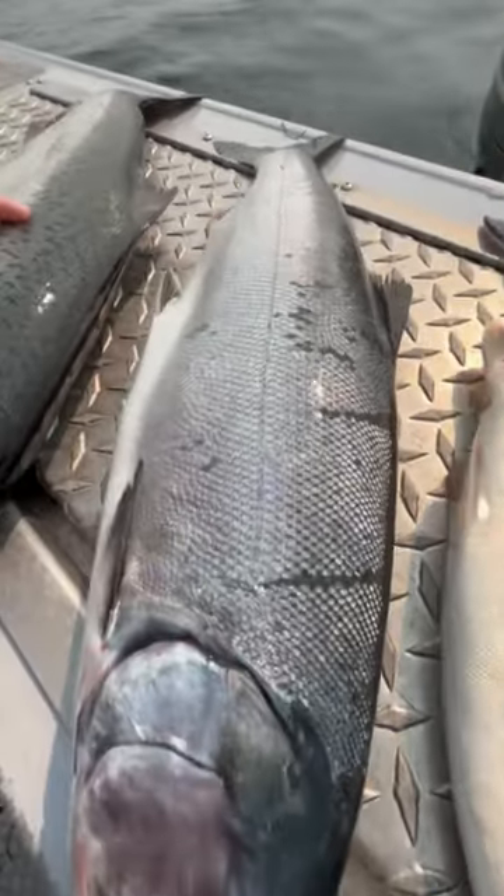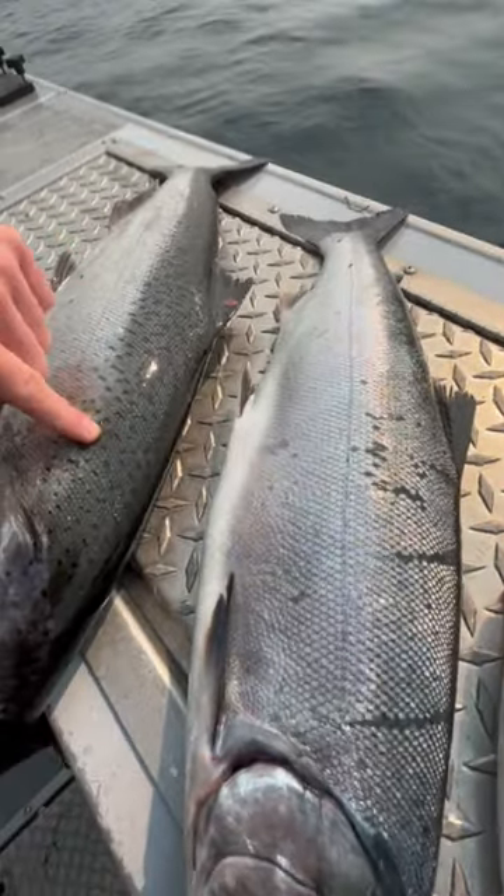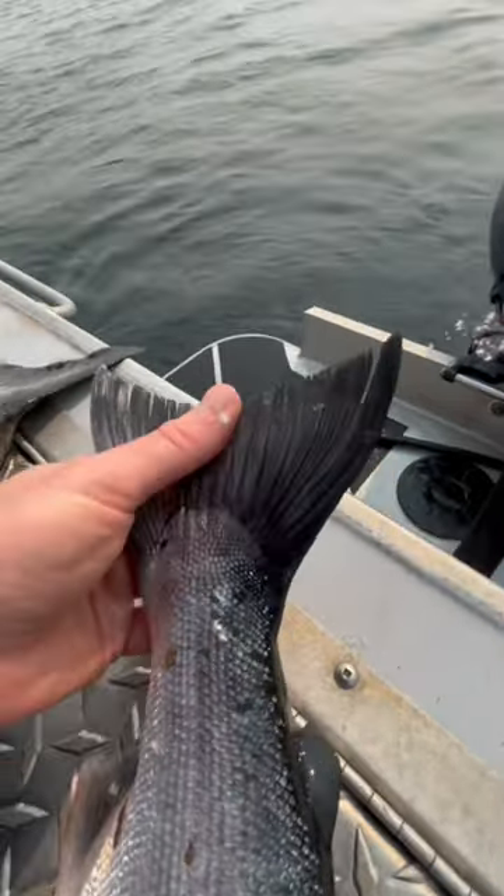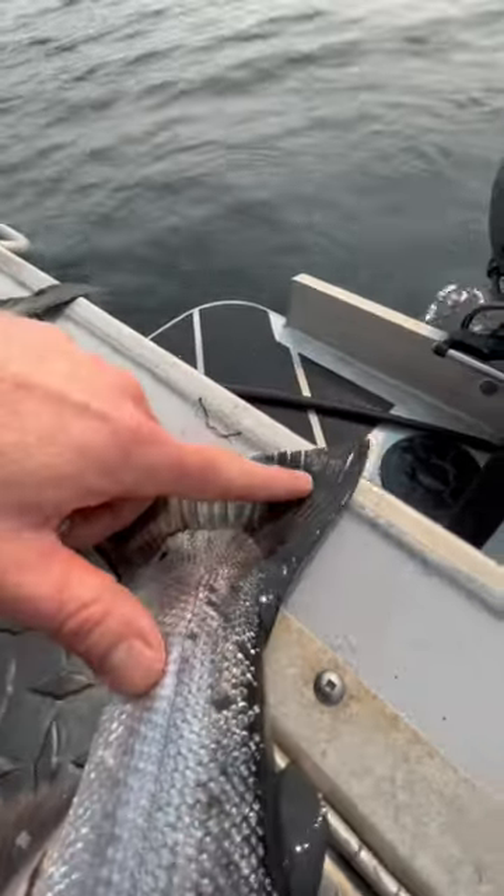Same size scales as the Chinook. You can see similar size scales, and then the tail has no spots on it — just silver streaks. Sometimes you get spots just on the top.